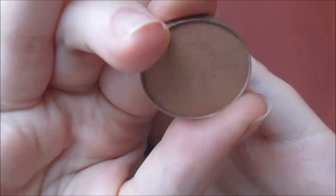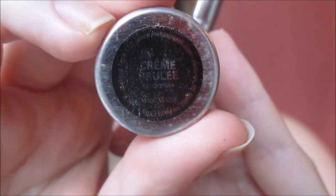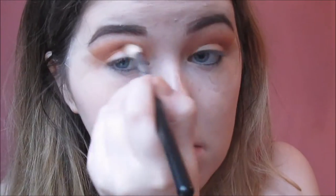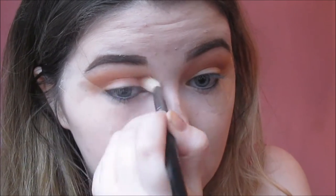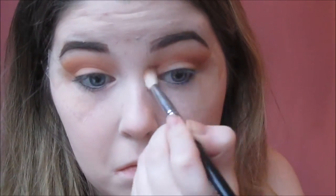Next I'm going in with Creme Brulee from Makeup Geek and I'm just building this on top of Chickadee because Chickadee is a bright kind of orange colour. So this is just going to tone down that shade a little bit and just intensify the crease a little bit more.